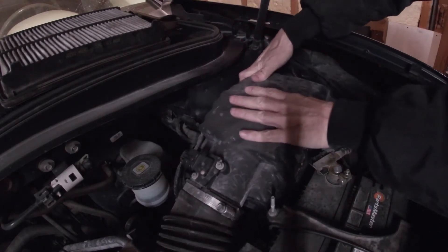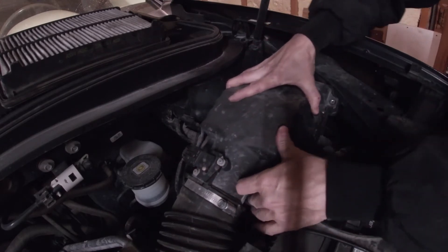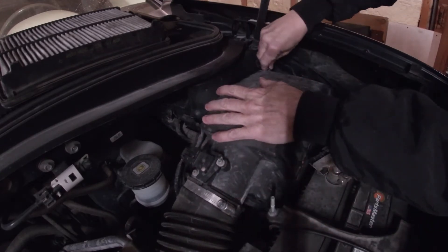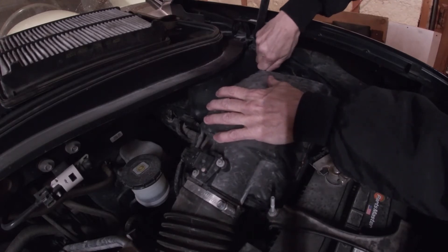Pop this baby back down. You just gotta fit it like so, and there we go. Put your four screws back in.